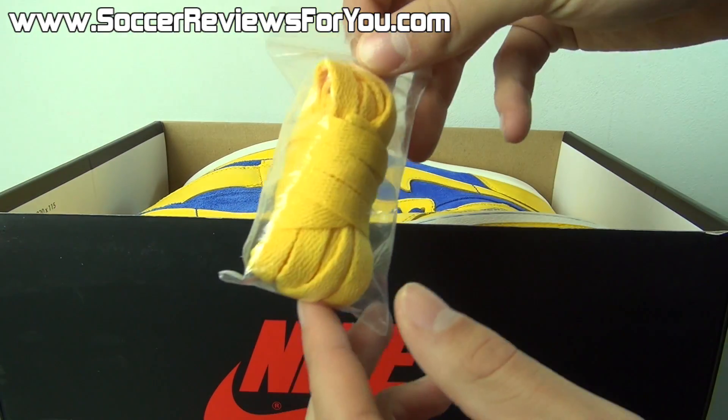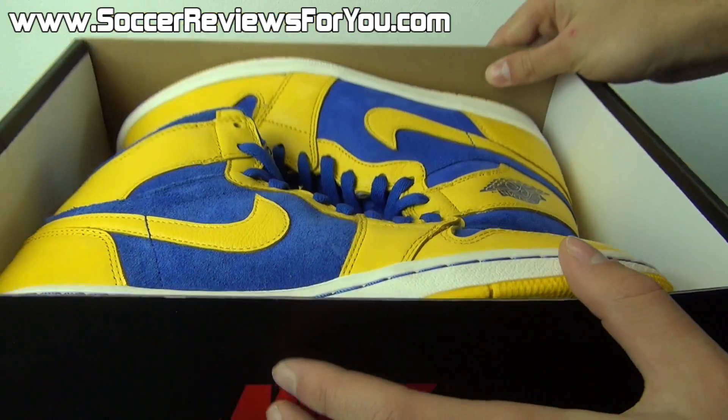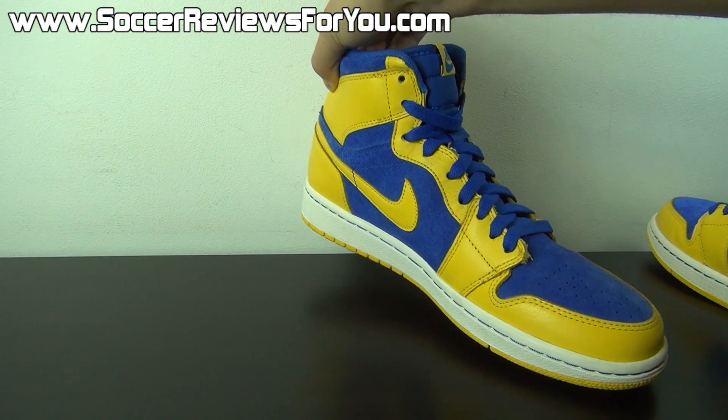Now inside the box, they do include an extra set of yellow laces. I'll show you what these look like on the shoes a little bit later in the video. And other than that, all you're going to find in the box are the shoes themselves. So let me get these out of the box quickly and take a closer look at the Laney Jordan 1.